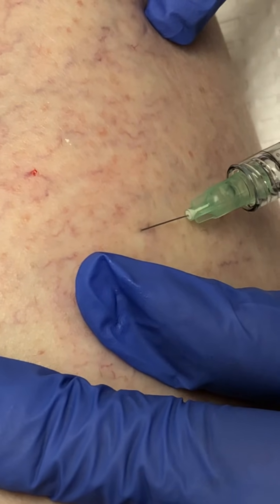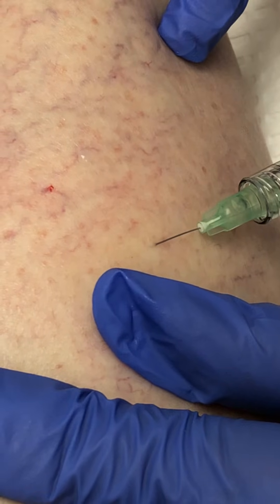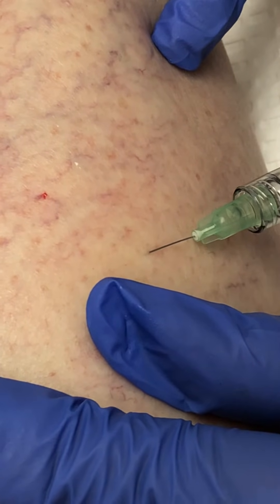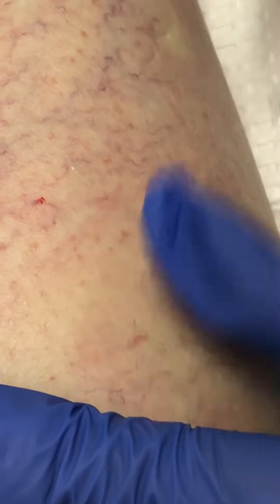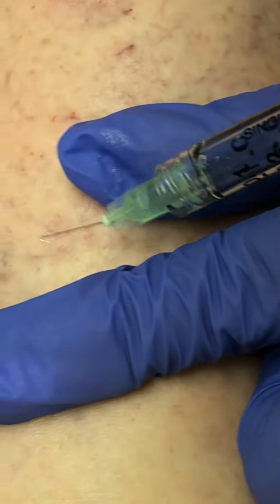Typically I have a nurse following me who immediately puts a little compression along these little pinpricks. It serves a few purposes: it prevents bruising, and it also prevents superficial thrombus formation.